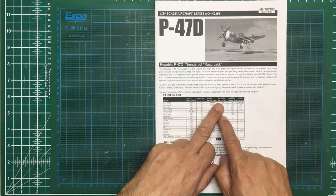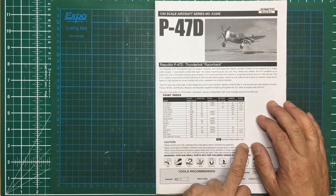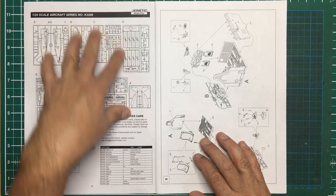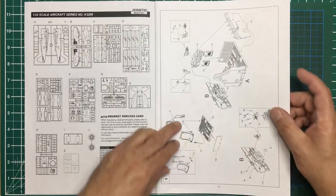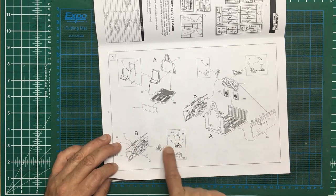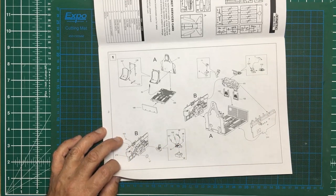It would have been nice if they'd given us some FS colors. Going in, we've got a sprue callout with all our basic sprues listed. Looking at the cockpit assembly, it looks fairly simple for a 1/24 scale kit, but then you've got things like separate throttle quadrants which make things a lot nicer, and there's a gun-aiming sight in there as well.